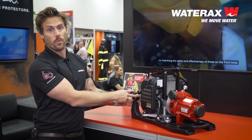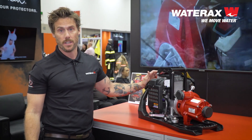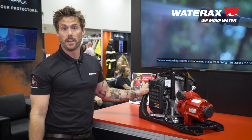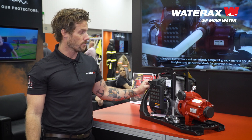I will also say, one of the biggest gripes with the traditional Mark III is the compression. We've managed to cut the compression in half on this, so it is no problem starting. It's more like starting a lawnmower than having to start the old Mark III.